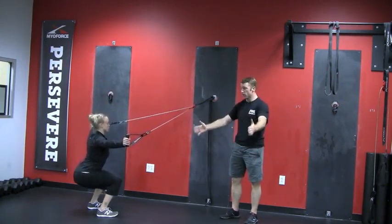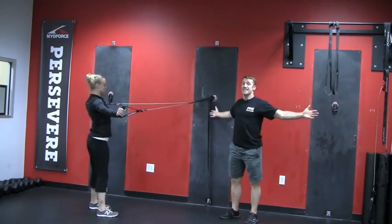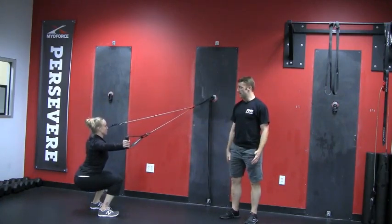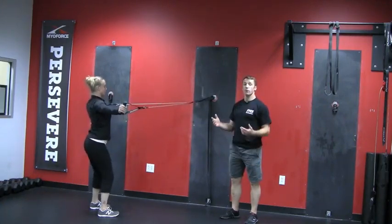Not allowing her arms to fall forward and really keeping the shoulder blades as adducted as possible, not letting them come forward, keeping your weight back in the heels and staying tall throughout the movement.